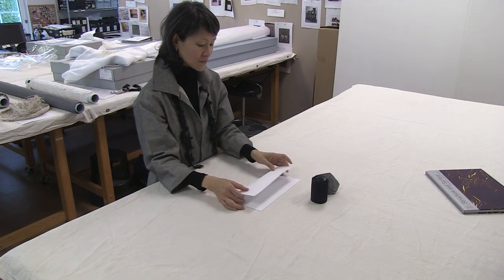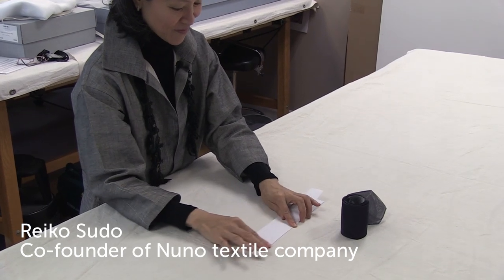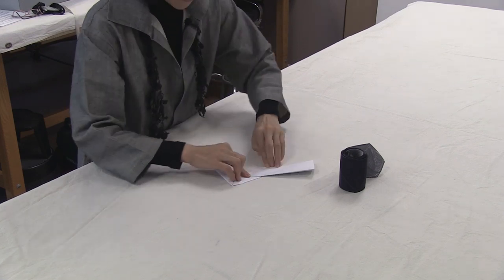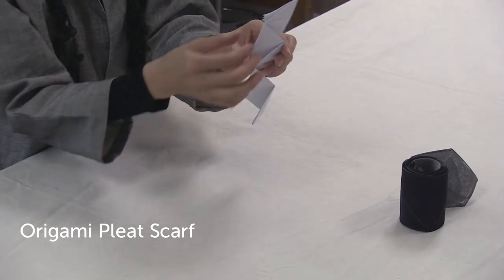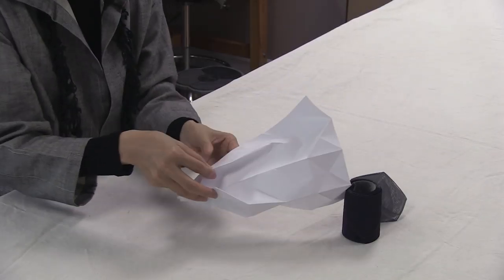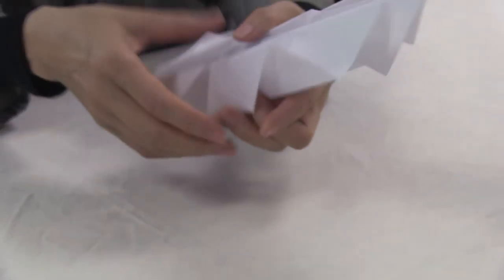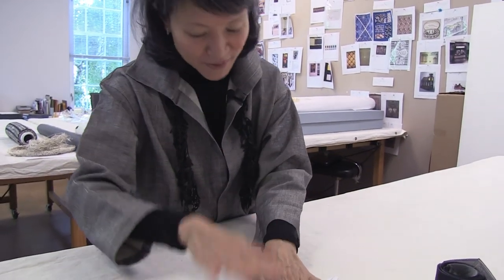One of Nunu's members loved to do origami and she always works with it like this — it's a very simple way. This is the original idea, like this, and keep doing it like this. And then we made two molds with fabric inside, then pressed with heat.